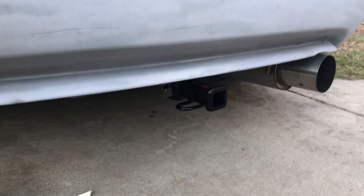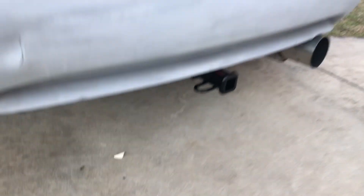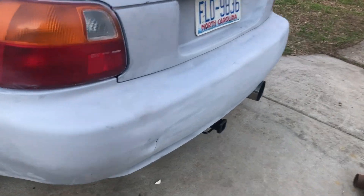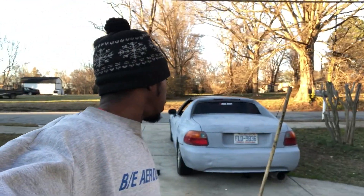Now let me get back to the crib and get the bumper on and see how much I'm gonna have to cut off. All right YouTube, here's the finished product — it's in there, it's good. I didn't have to cut any of the bumper. There was already a little indentation for this style hitch, so I didn't have to modify or cut my bumper at all — it just plugged right up in there.